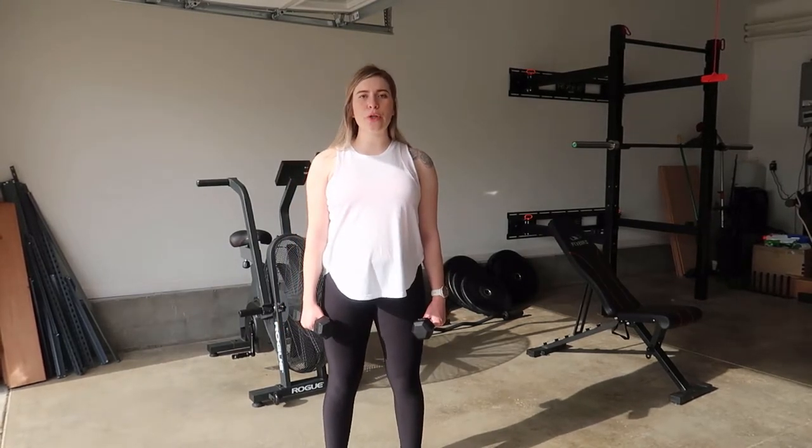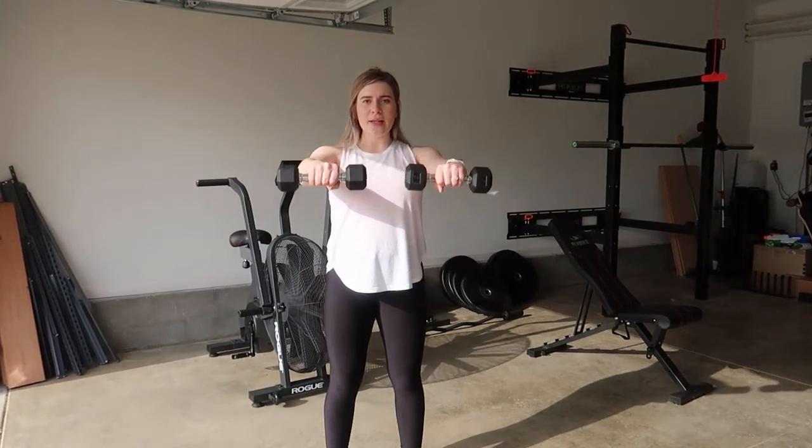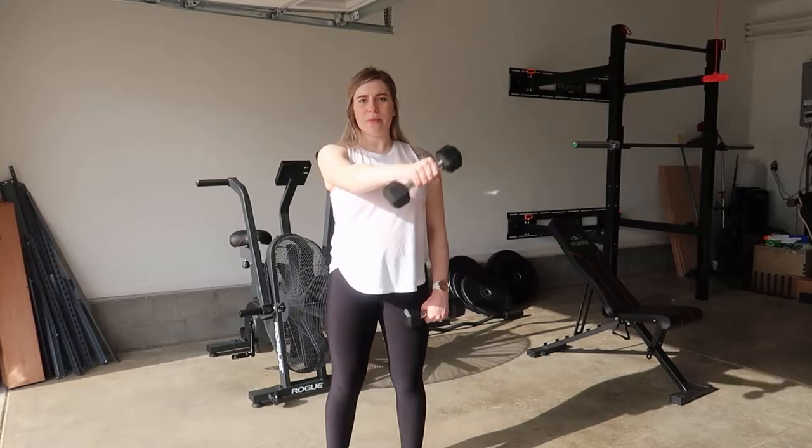What you're going to do is keep those shoulders down, back and engaged, making sure that they're not up to the ears — that's what I mean by down. Coming up with a slight bend in the elbow, slowly lowering back down, and then you're going to do the cross body.